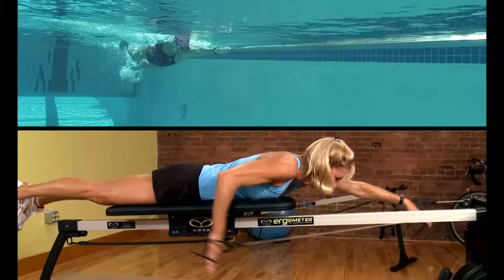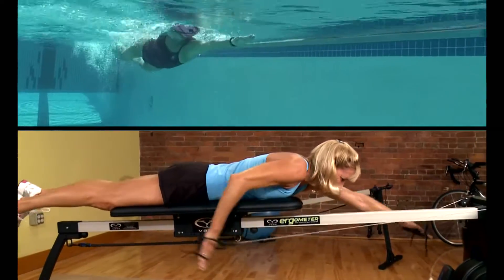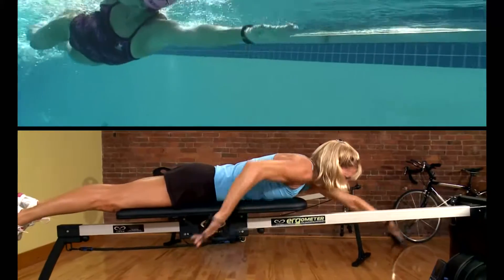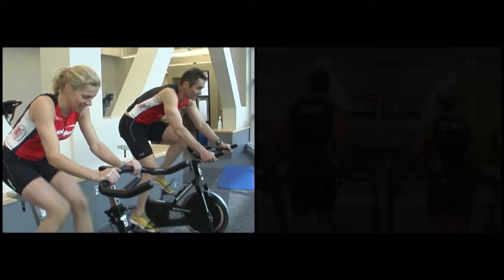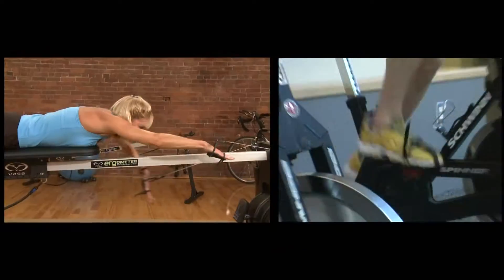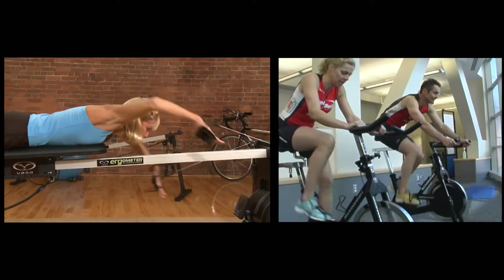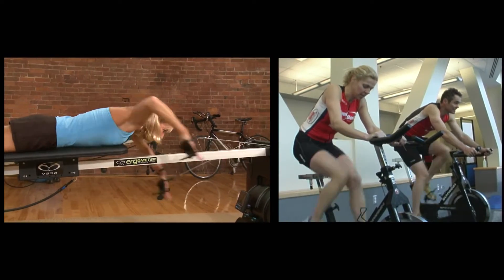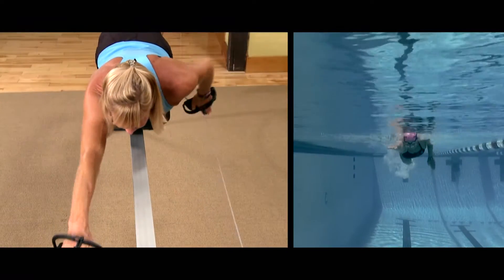This is an important aspect for triathletes because too many train one of those sports in isolation without really thinking about swim-to-bike or bike-to-run. I find that when your body is horizontal in the swim and then you go vertical on the bike, there's a little bit of disorientation that happens, and the athletes that I coach who practice that swim-to-bike transition with their ergometer to the bike trainer benefit greatly.